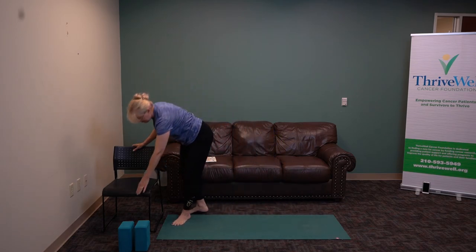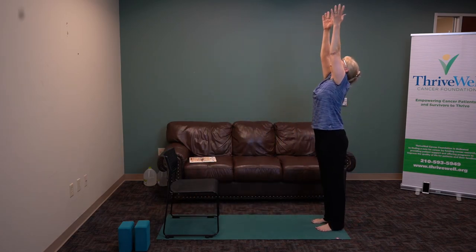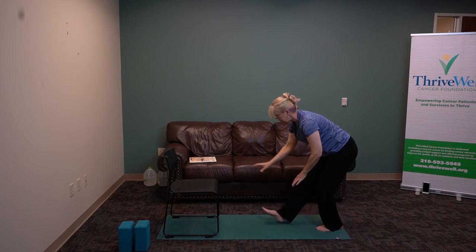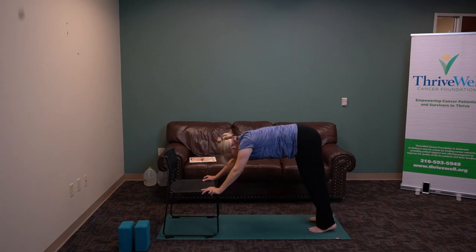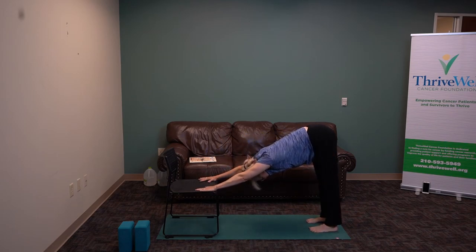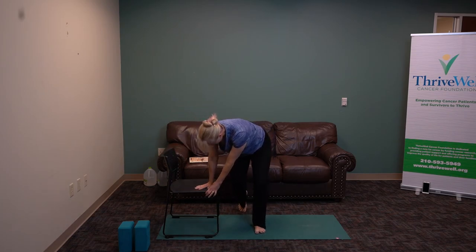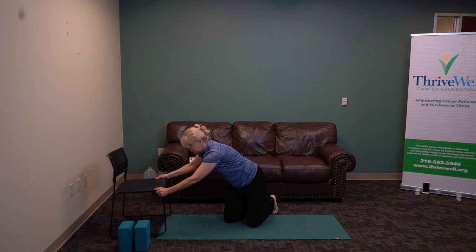Let's do downward facing dog with the chair. Exhale. Stretch by stepping forward, reaching the chair, stepping back with both feet — all four feet on the mat. Tip the pelvis, stretch and lengthen. Breathe. We'll come down to the earth. If you're using the chair to come down, hold on, bend your knees — both knees — then push it gently out of the way.